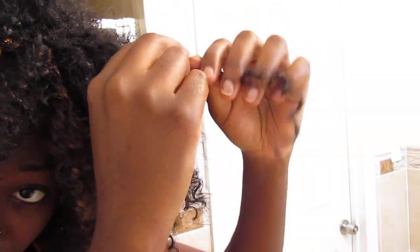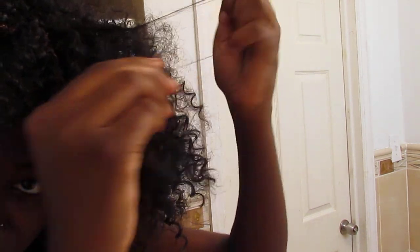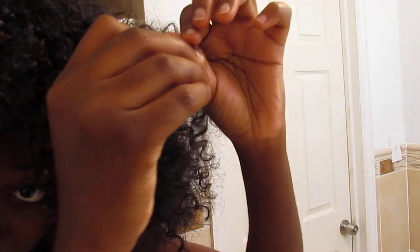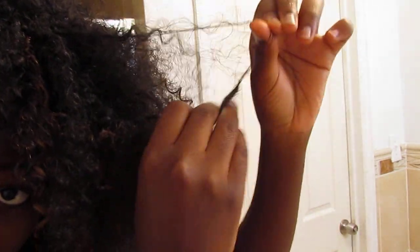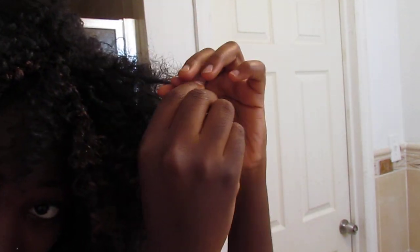But if you pull it out gently, it'll assume the corkscrew curl. So right now I'm working with like a 3C — probably this is like 3B, 3B/3C thing going on. And I like it. Still pulling and pulling. Now that was two pieces. Feel free to do one piece at a time. It'll take a while, but yeah.